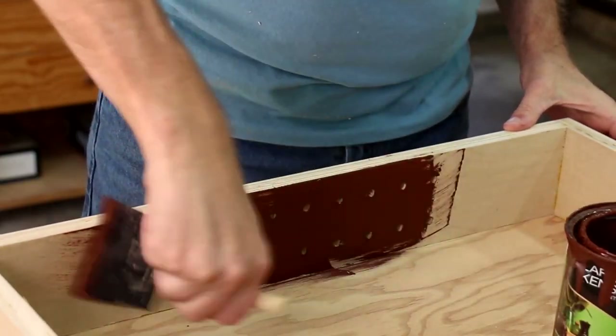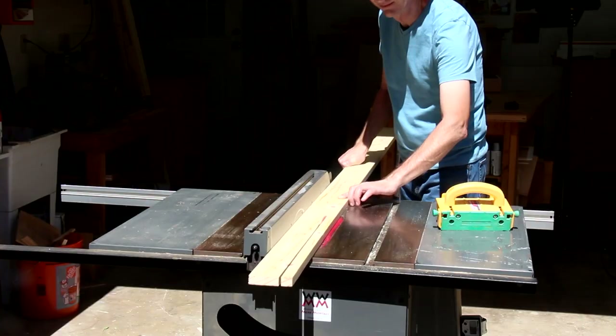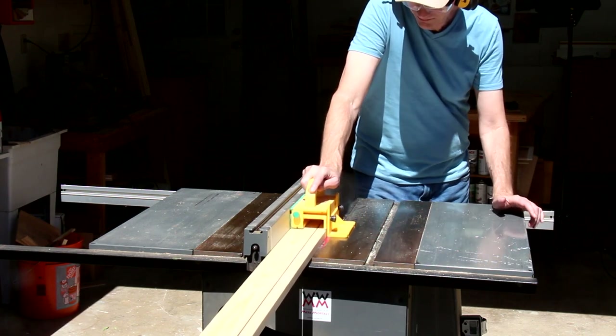I'm going to use solid lumber instead of plywood for the face frame so that the edges look a little nicer when I paint them. I'm ripping this a little wider than I need it for now.